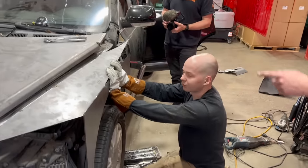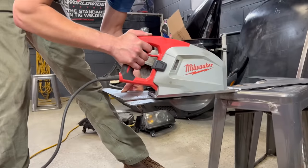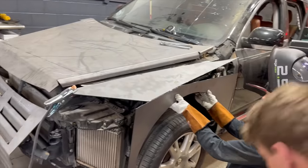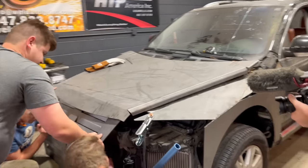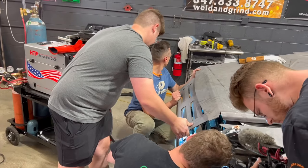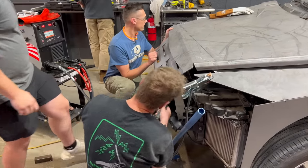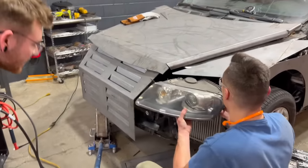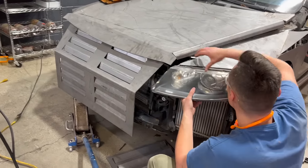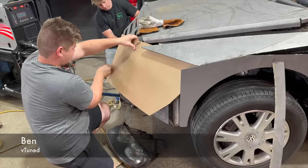It only took like 22 hours and a pad to design, and we're just cutting it up and ruining it. Let's put one tack on it and then grab some cardboard real quick — cardboard-aided design. We needed to do some cardboard-aided design, and as it turned out, Ben from VTuned is very good at it.